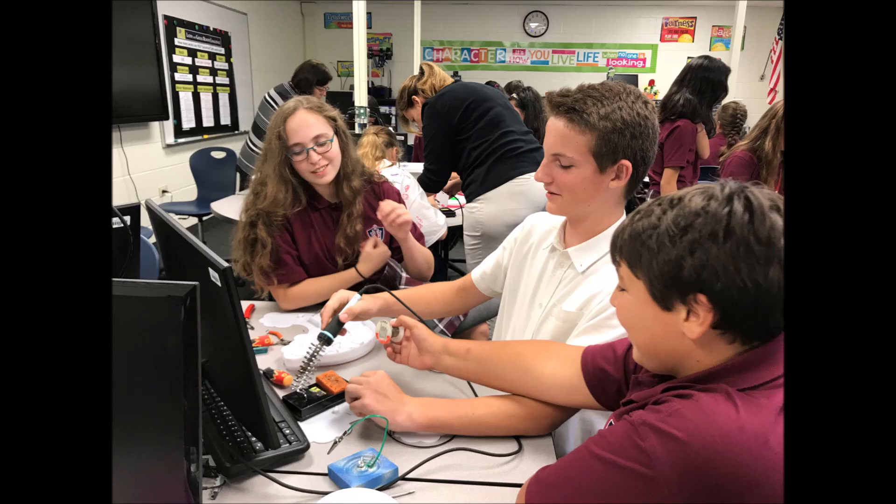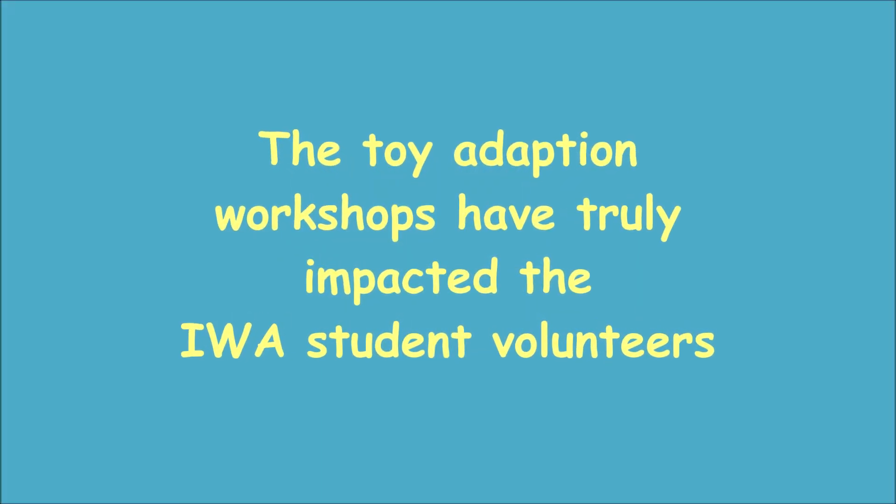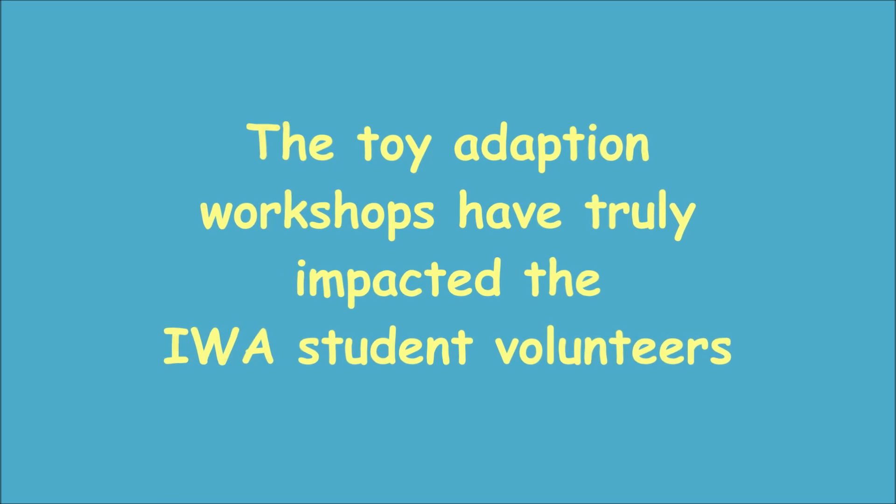Replay for Kids — I'm able to learn new skills and have lots of fun. Bringing Replay for Kids into IWA has taught our students more than just the basic electrical and engineering skills, but more importantly the skill of learning how to be compassionate and caring for others, which we're all about here — servants for others.